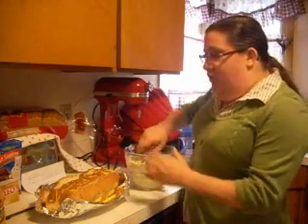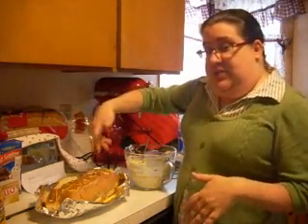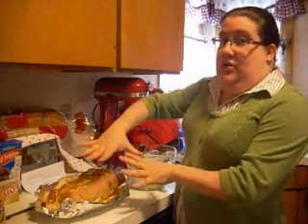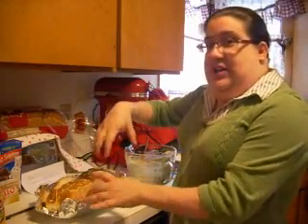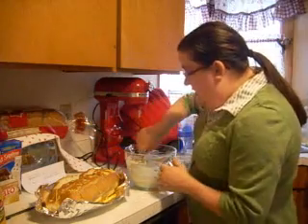I already have a loaf of Italian bread. I've sliced it lengthwise in one inch strips and then crosswise in one inch strips, not cutting all the way through just so that it's still connected to the bottom. It's going to be kind of a pull-apart bread, and I've sprinkled it with my cheese already.